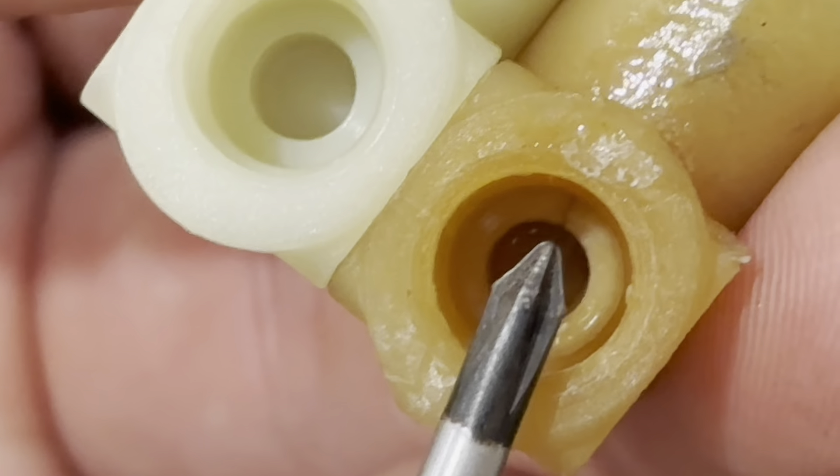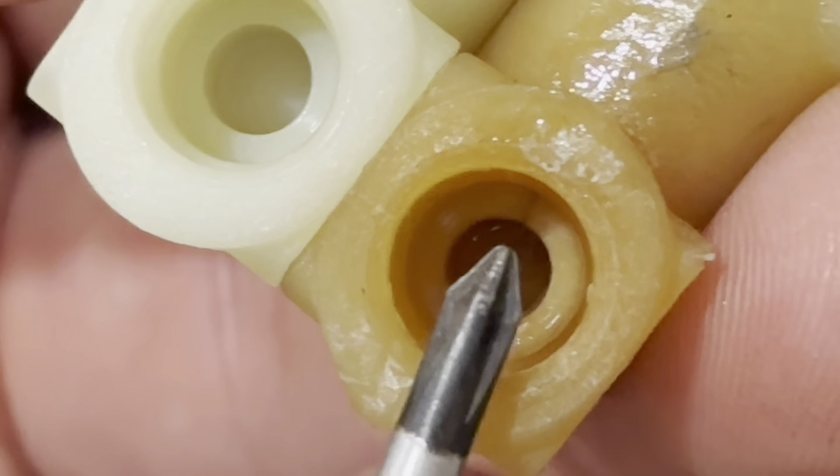Where my screwdriver is pointing you can see where the crack began to form. The crack isn't where the plastic mold held the piece together, but is a crack that occurred over time from the pressure — and that's exactly where my explanation is for where the leak came from.